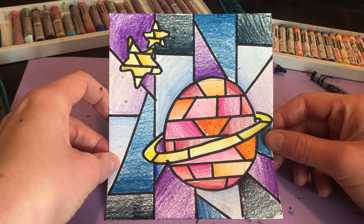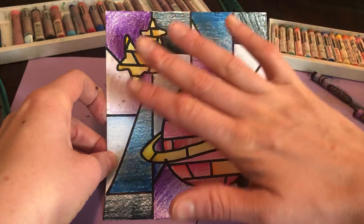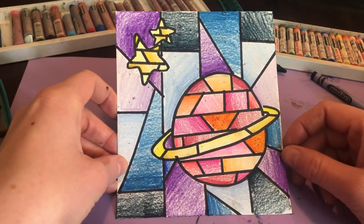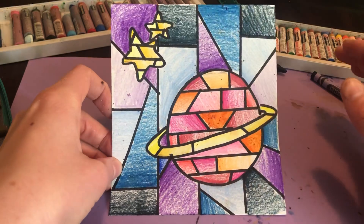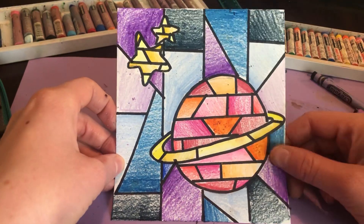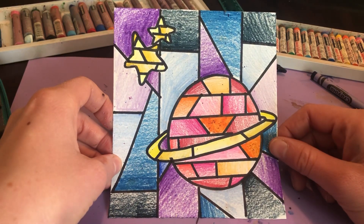You can see that because I used warm and cool colors, I'm able to see the objects even though there's a lot of line going around. Remember, if you don't have colored pencils or oil pastels, that's okay — use crayon. I wanted to give those who have those materials the opportunity to work with them too. I can't wait to see how your projects turn out!